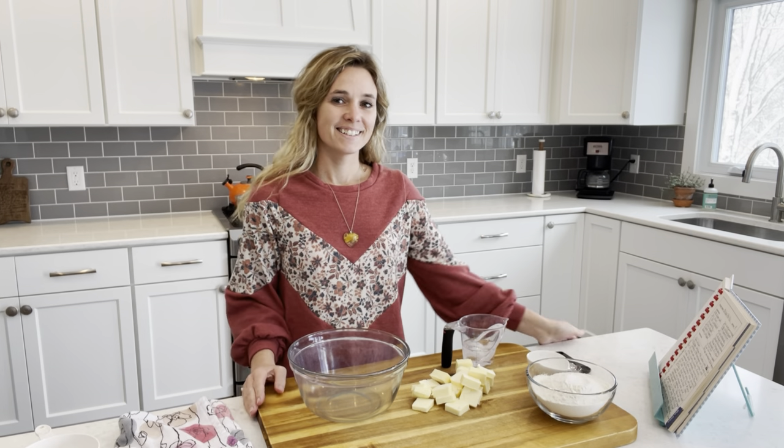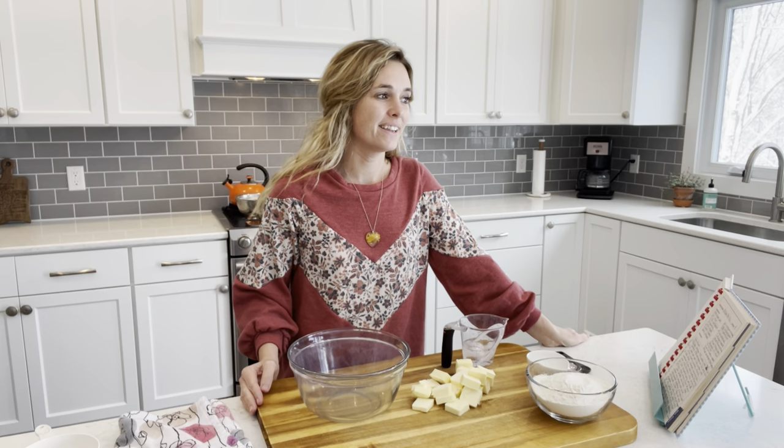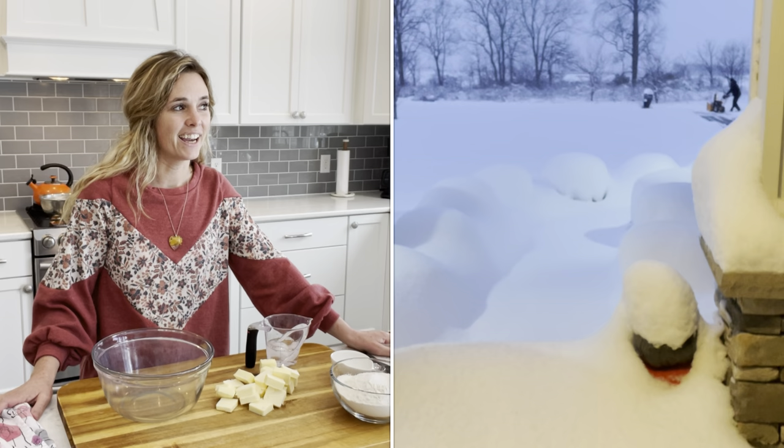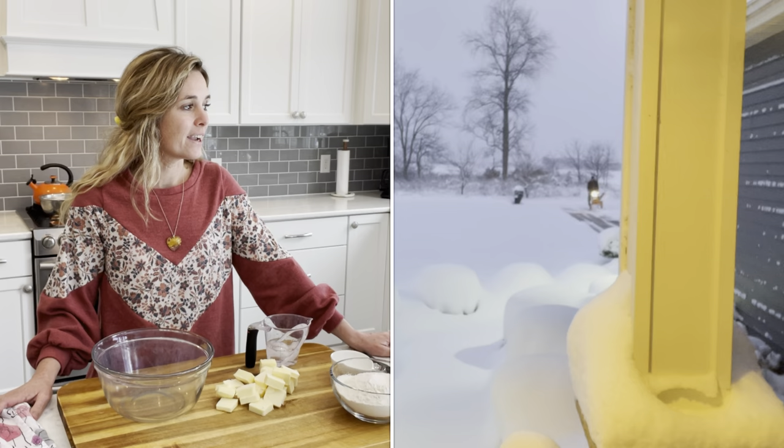Hi there! So today I am going to be in the kitchen again making a chicken pot pie. It is going like crazy outside lately and I can't get outside to do anything productive at this moment, so I thought I would just stay inside and do some cooking.